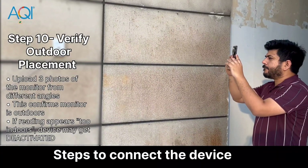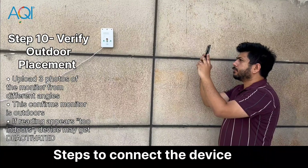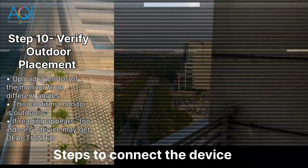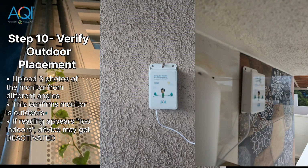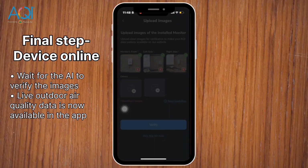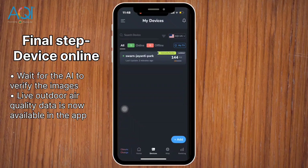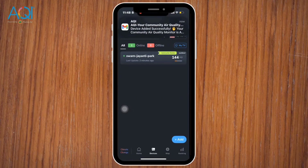Please note: if the photos are taken outdoors but the device is later moved inside, our system will detect that through indoor-like readings. If this happens, your monitor may be temporarily deactivated. Wait for the AI to verify. Once verification is complete, your monitor will come online. A green dot means your device is online, and the timer shows how long it takes to update the data.